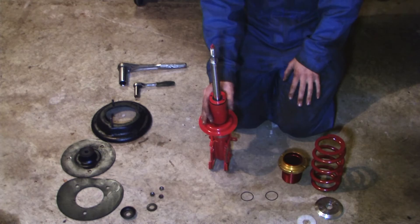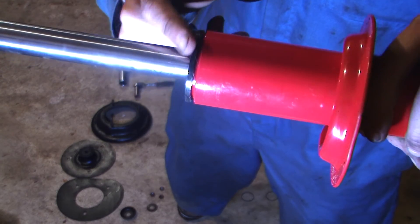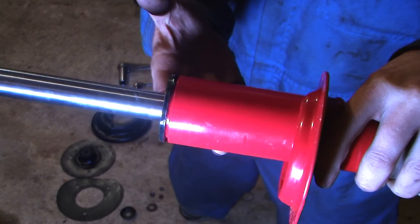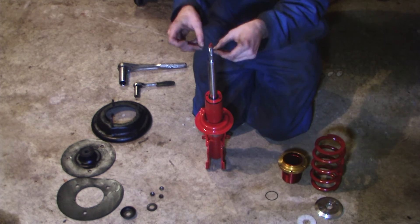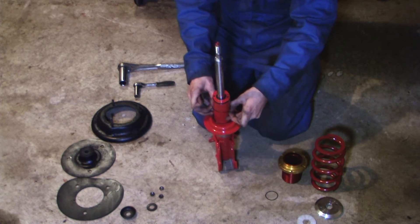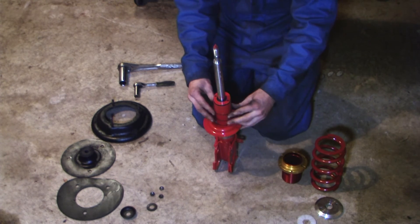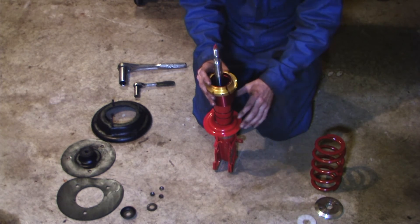Now that we're done grinding the struts, I took a little time to paint the edge of it. I chose to go with black — to color match this red it would look off, so I figured I'd make it more of a trim or accent color. That'll protect it from rusting and makes it look a little bit nicer. Now the first thing we're going to install are two rubber bands. Each strut gets two bands and we're going to put them roughly about midway down the strut.